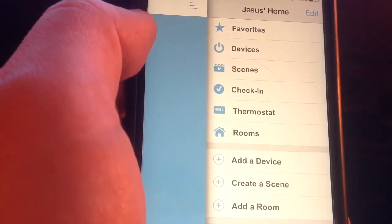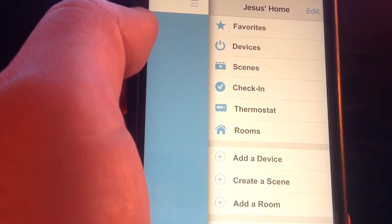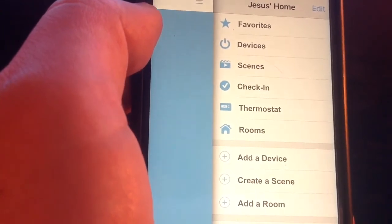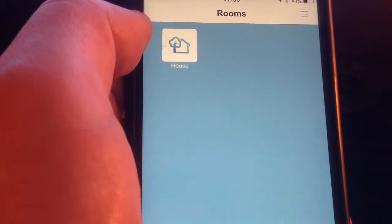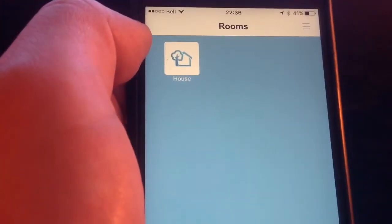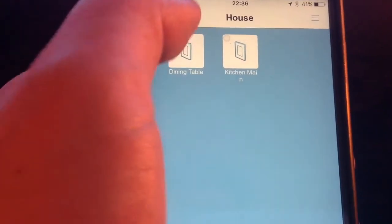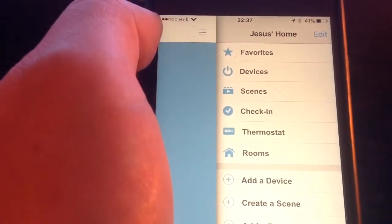I didn't like the thermostat interface a lot, and I don't see value in adding it here when you have the Nest native app and can already control it with Amazon Echo. You also have a Rooms option, which lets you group your different devices by area. Right now I just have one room which I call House, and you can add the different devices that you want in one area.